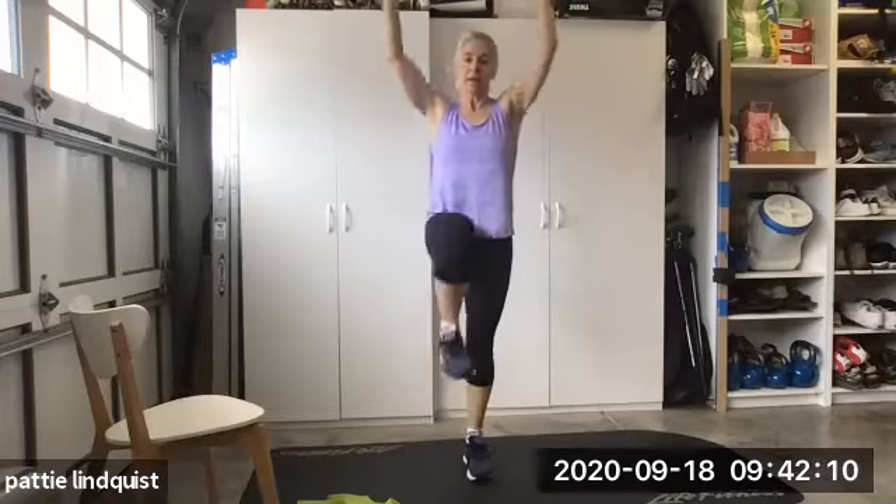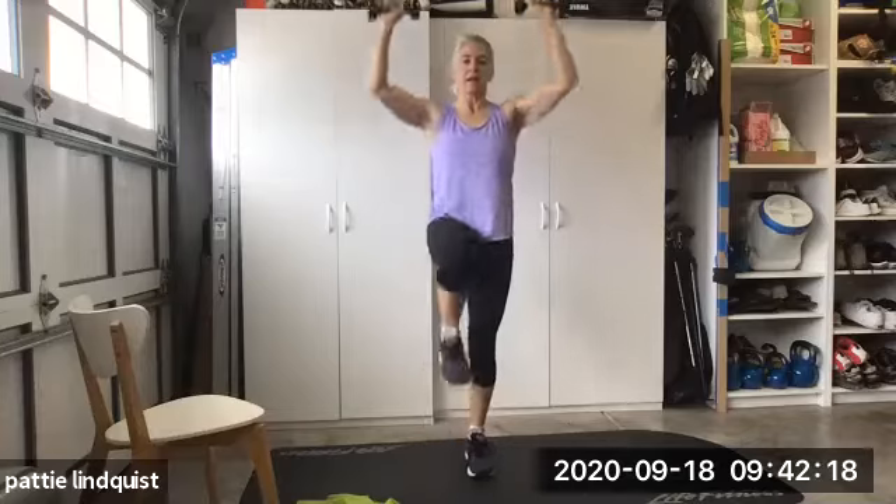A little bit more on the shoulders. Gonna now pop them up. Get the heart rate up a little bit more. Seven, eight, nine, and ten. Let's get the shoulders in recovery.